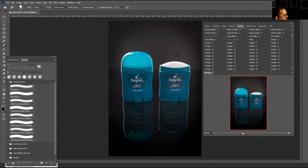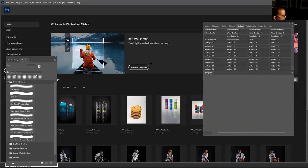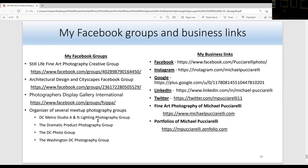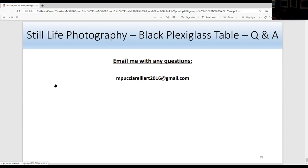I'm going to press F12 because I don't want to save changes. I recommend using actions and using actions within other actions. I recommend people use blending modes. There are so many ways to use Photoshop with the black plex table as well as the white plex table. We talked about my Facebook groups and my business links — you're welcome to join either. If you have any questions, you can always email me at mputurelar2016@gmail.com. Thank you for letting me do this presentation.